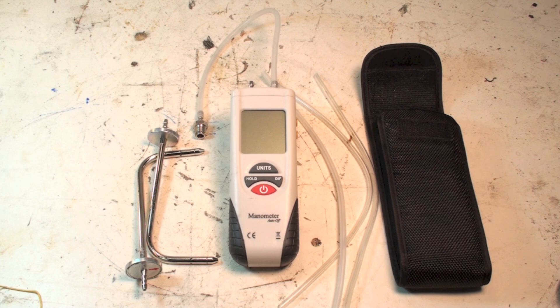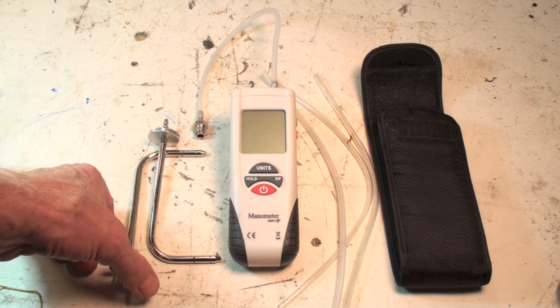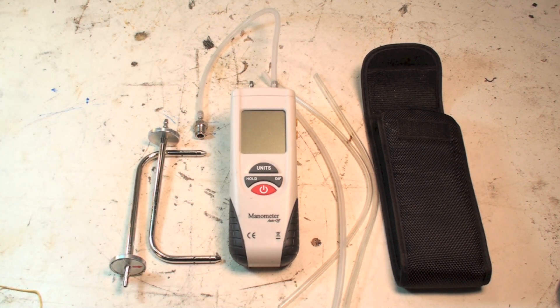It ranges from a hundredth of an inch water column to 10 pounds, so that's a pretty good range. I also picked up a couple of probes that you can put in the ductwork and fit the tubing on the end if you want ductwork measurements. I've done ductwork measurements and it seems to work okay. Is it accurate? I compared it to a Fieldpiece and it seemed to be the same throughout the range. I did it with a Magnehelic too and it was still the same, so at least it's starting out that way.